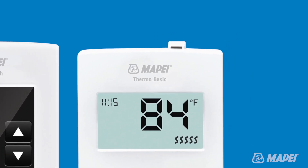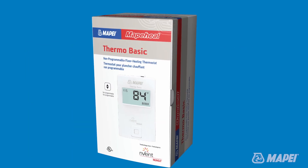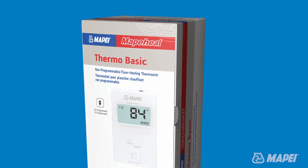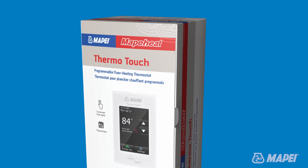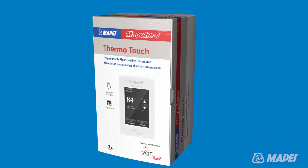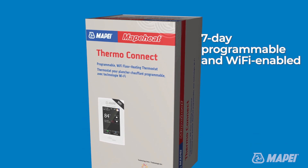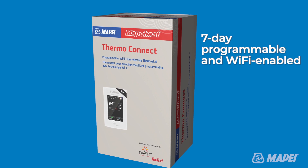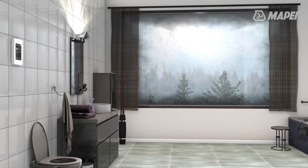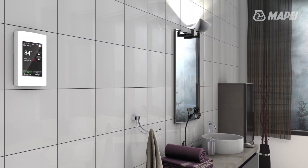MAPAHEAT's product line features three different thermostat options: MAPAHEAT Thermo Basic, MAPAHEAT Thermo Touch, and MAPAHEAT Thermo Connect. MAPAHEAT Thermo Basic is a non-programmable thermostat that offers simple on-off capabilities. MAPAHEAT Thermo Touch is a 7-day programmable thermostat. MAPAHEAT Thermo Connect is designed for today's smart home — 7-day programmable and Wi-Fi enabled, it allows homeowners to program and control their MAPAHEAT floor system via a free smartphone app, either iOS or Android, or via any web browser.